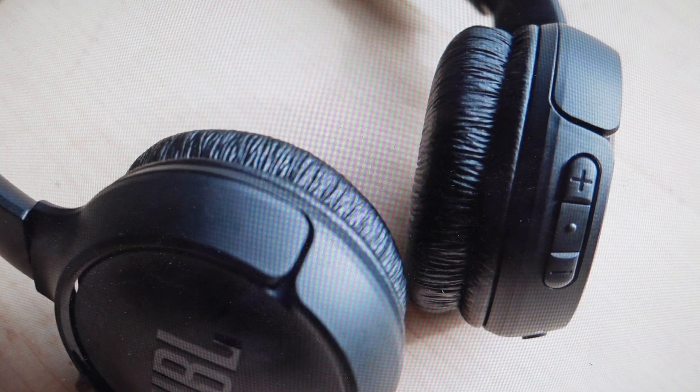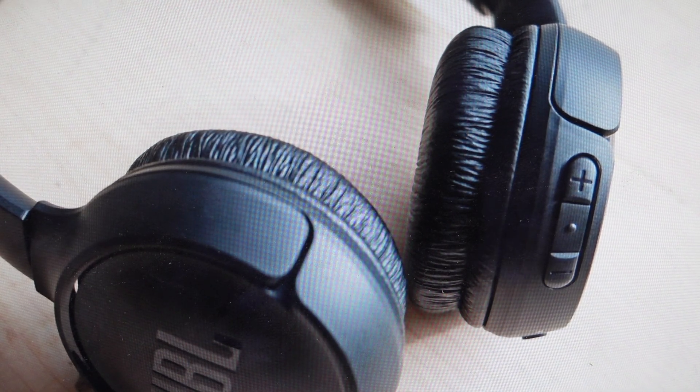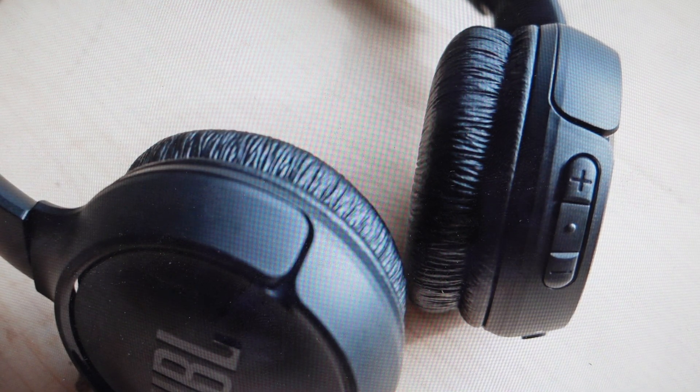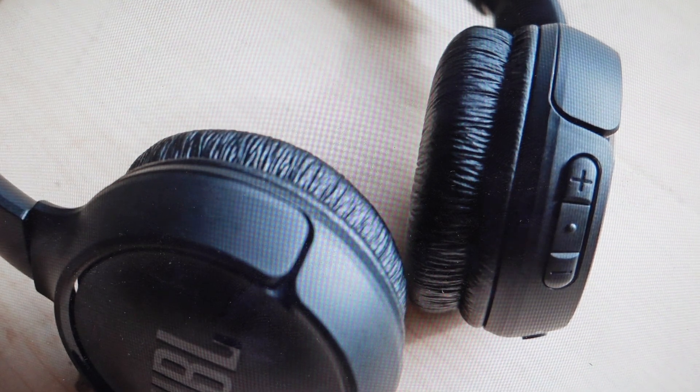Hey everybody, this is a real quick video. In case you have JBL Tune 510BT or 520BT wireless Bluetooth headphones and you want to control your music or your audio straight from the headphones without having to go to your device.